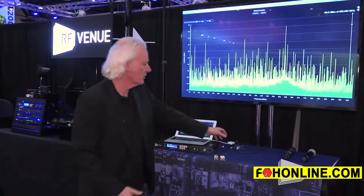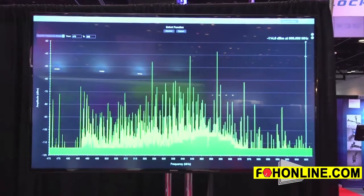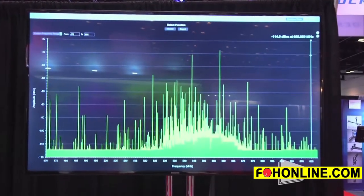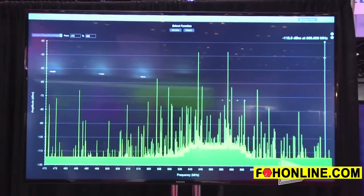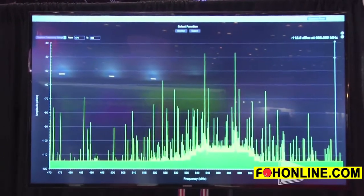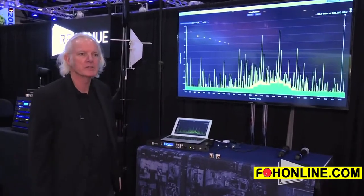If I switch over and show you, you can see we've reduced the noise floor considerably. We've opened up a lot more area where I could be using additional microphones, so if I needed to use additional channels very close to where I am right here, I've now opened up that area quite a bit.